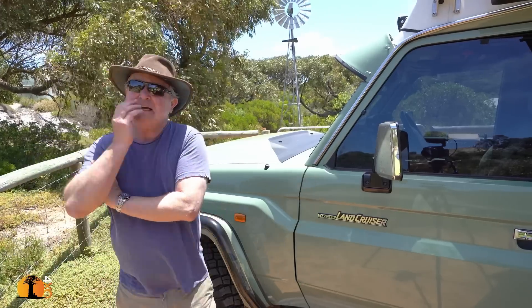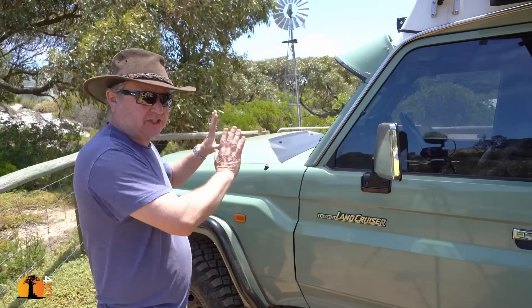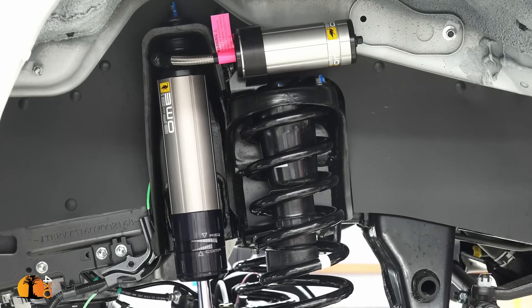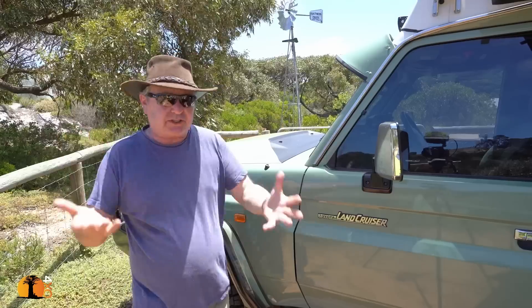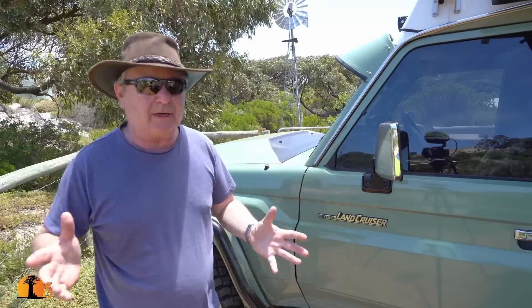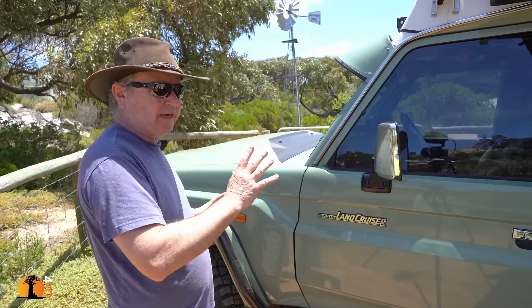Suspension — would I do the same again? I know I wouldn't, and it's not because this isn't fantastic — it is fantastic. The BP-51s are a very good shock absorber; the ride is fantastic. But I think I'd like to try something else so I could learn more — maybe even a higher-grade shock absorber, to see the difference between the BP-51s and a standard ordinary gas shock absorber. There's a difference, no question about it, and the adjustability is really cool.